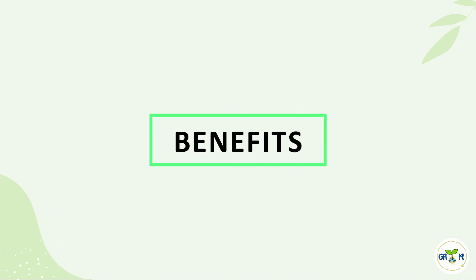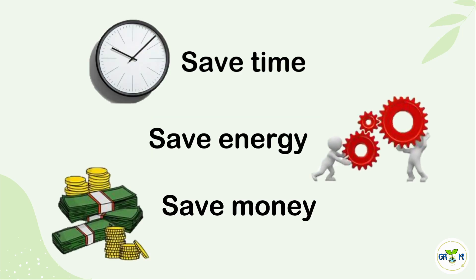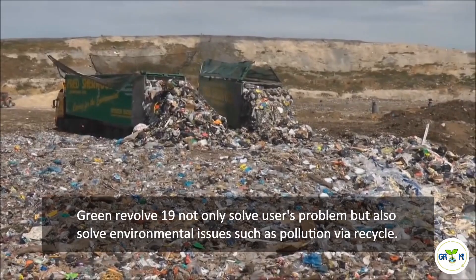Therefore, Green Revolve 19's users can save time, save energy, and save money. Green Revolve 19 not only solves users' problems but also solves environmental issues such as pollution via recycling.